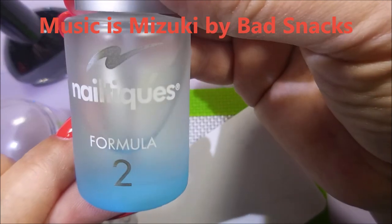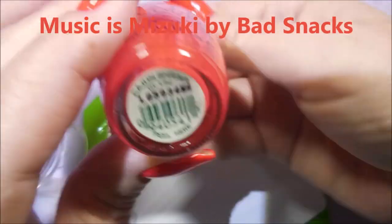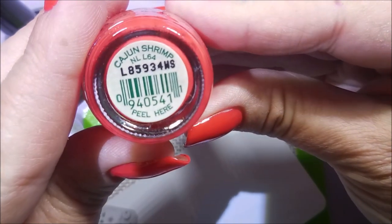Hello my friend and welcome to my channel. Today I've got OPI's Cajun Shrimp and I'm going to stamp it with black. I've started off with Nail Teaks Formula 2, and this is the oldest polish I own — Cajun Shrimp.